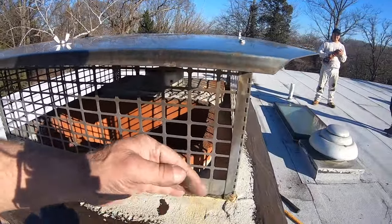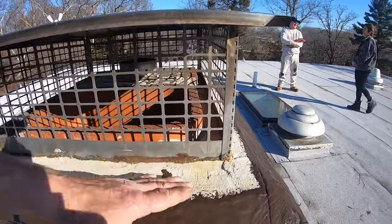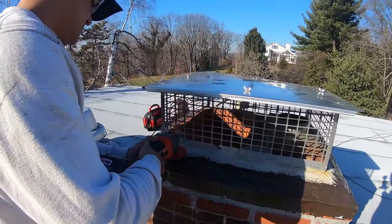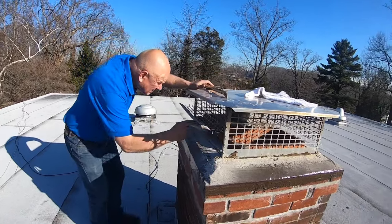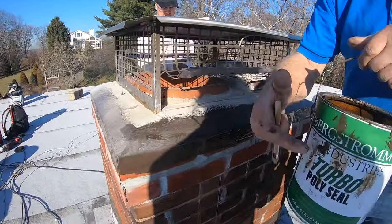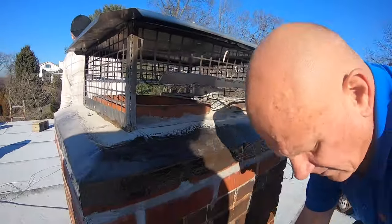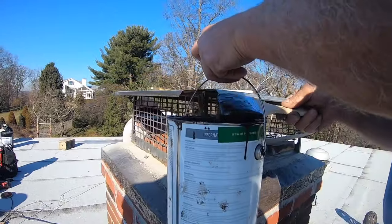Water goes through the cracks and just sits there. What we need to do is cut away the metal frame here, bend it up, and seal this whole chimney. We're going to seal this with Turbo Poly Seal — it's a wonderful product, flexible and pliable. I'm going to do the same here, seal this whole thing, and then we don't have an issue with water sitting there.